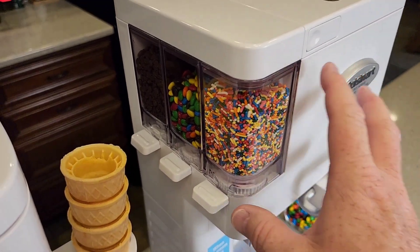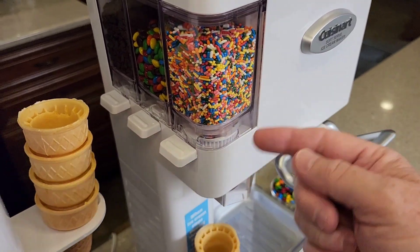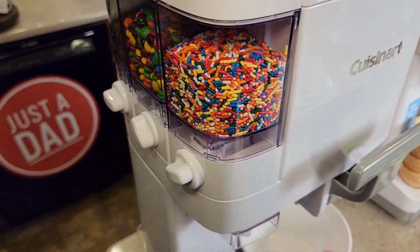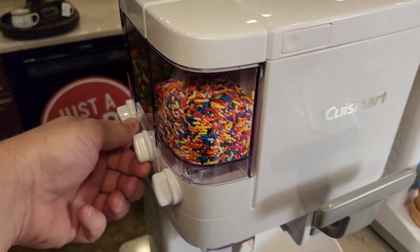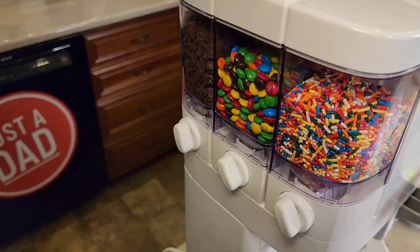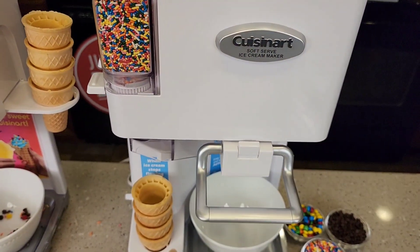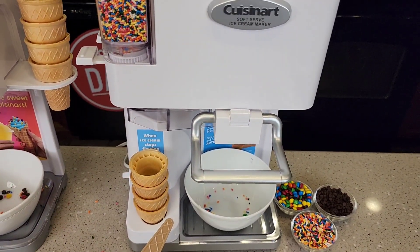Let's talk about the mix-ins. On this one, the mix-ins are driven by this gear, and that gear will work whenever the handle is dispensed and the machine is on. This simply just opens the chute so that when the gear rotates, it lets the stuff come out. Over here it's different — anytime I want mix-ins, I've got to turn the handle myself. For the mix-ins to work on the ICE-48, the machine has to be on, the handle has to be down, the gear works, and this lever has to be out. It's only going to add mix-ins like every other turn.